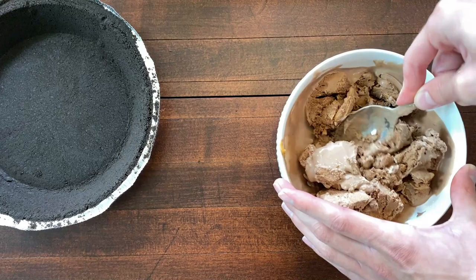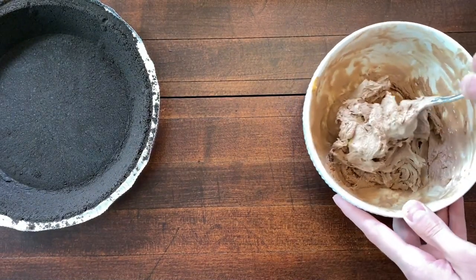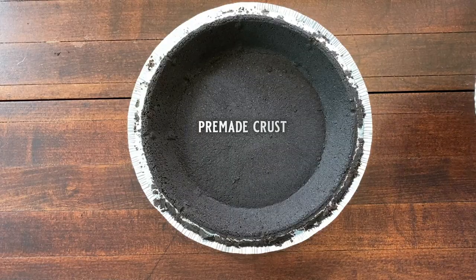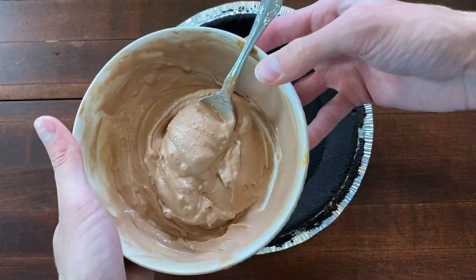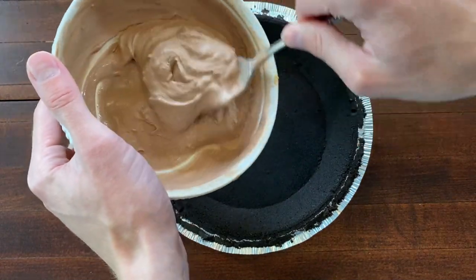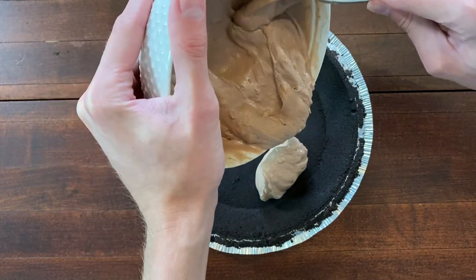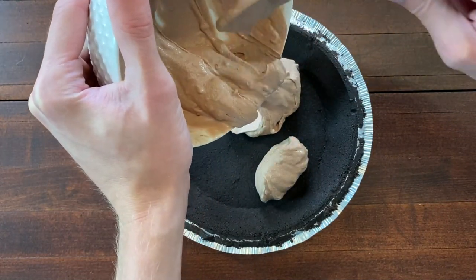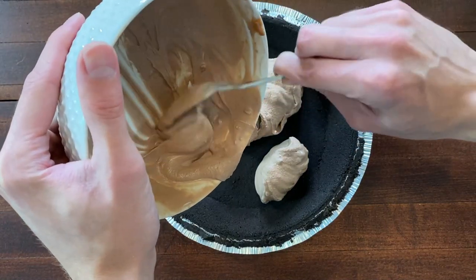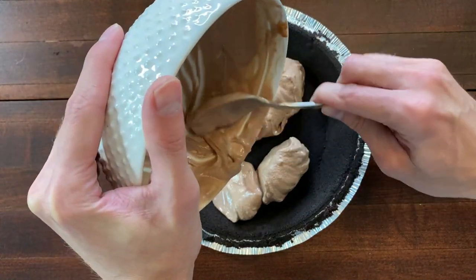So as you can see, the ice cream is starting to soften. We have it about the right consistency, so I'm going to start spooning this into the crust. I usually do little kind of — for lack of a better term — blobs like this, because it's a little easier to spread out in the crust.